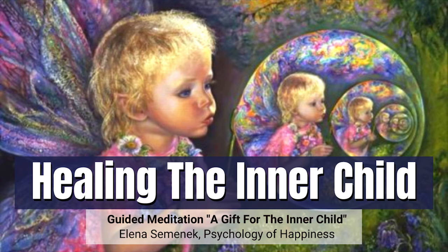Now look your child in the eyes and repeat after me: My dear inner child, I am here now. I see you. I hear you. I feel you. I will always be by your side. I will protect you and take care of you. You don't need to be afraid anymore. You are amazing the way you are. Be yourself. Be happy. Enjoy your life. I am here, next to you, always.